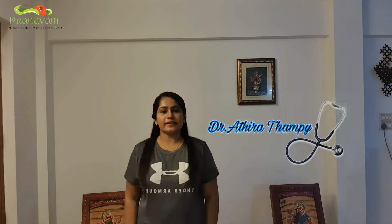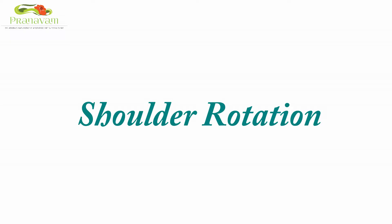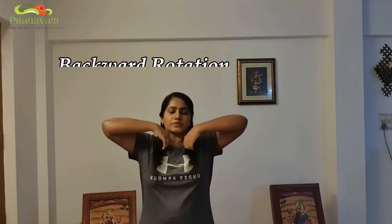Namaste. In this loosening exercise for the shoulder, stand here with hands on your shoulders, then do a forward rotation and backward rotation.